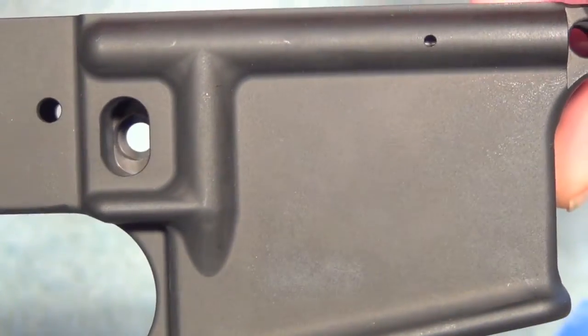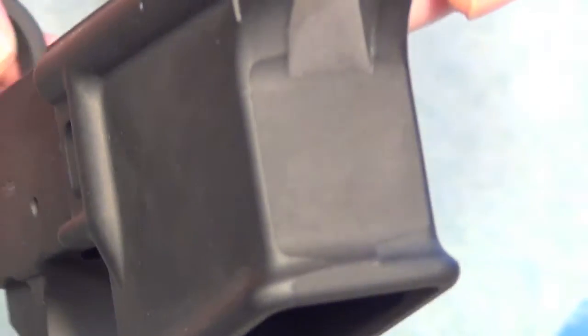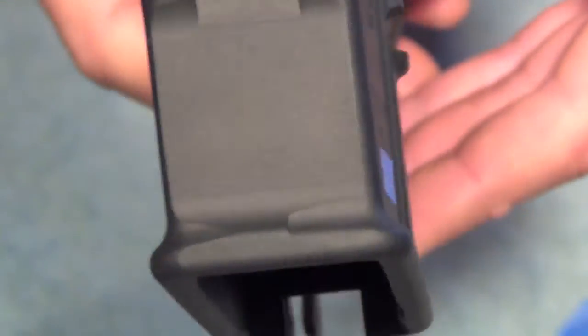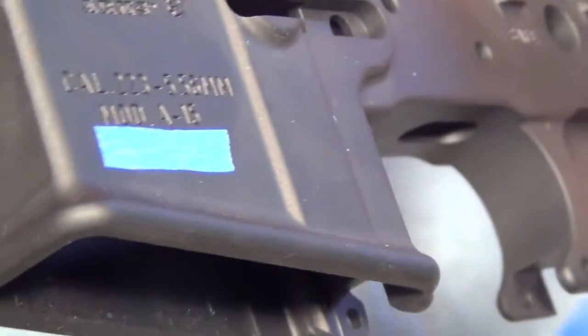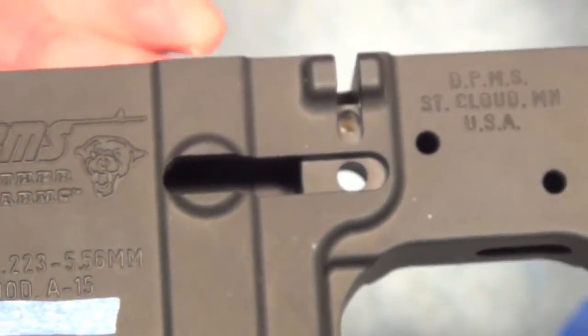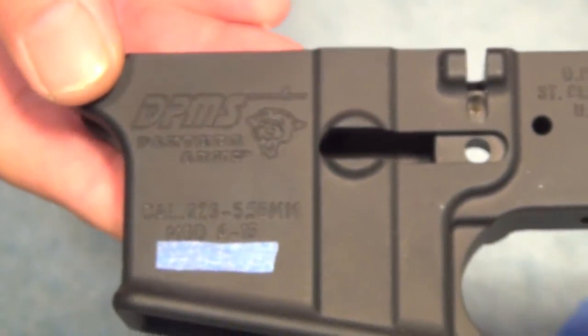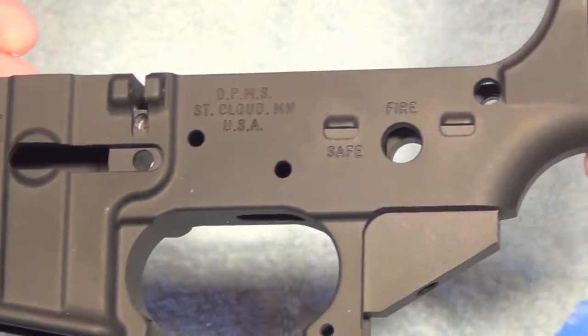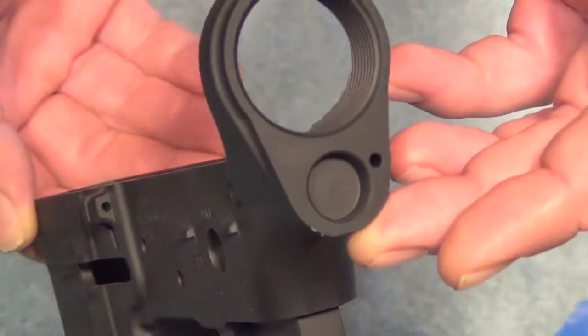I bought this lower because I wanted to ensure that my son would have the opportunity to have an AR-15 when he gets older. My plan is to put it in the gun safe for now, and when he gets a little bit older we'll discuss what he wants to do, how he wants to build his, buy all the parts, and put it together as a father-son project. It's going to be hard for me to wait, but in the meantime we can just use my AR-15.